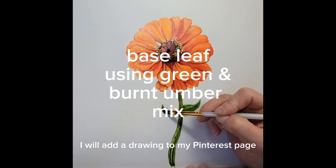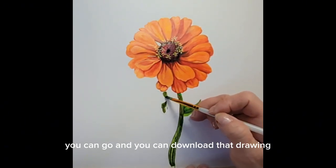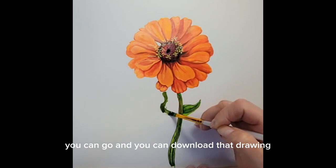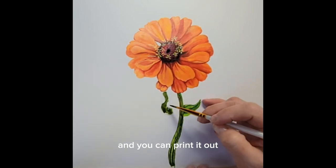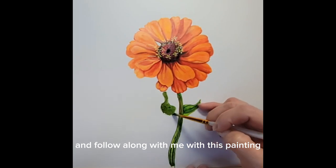I will add a drawing to my Pinterest page, Molly M Pope — a free drawing you can go and download, print out, and follow along with me with this painting.